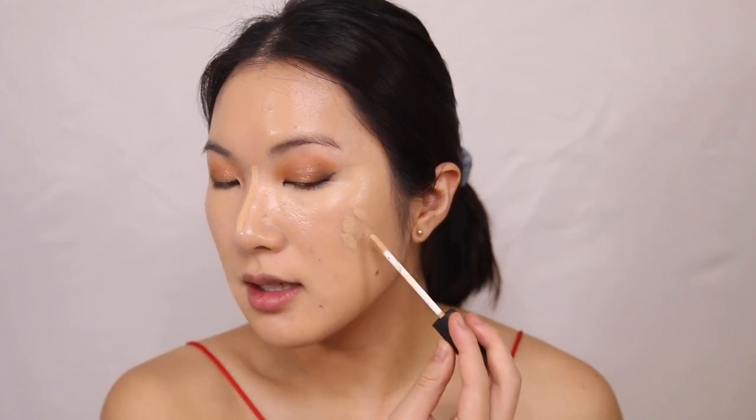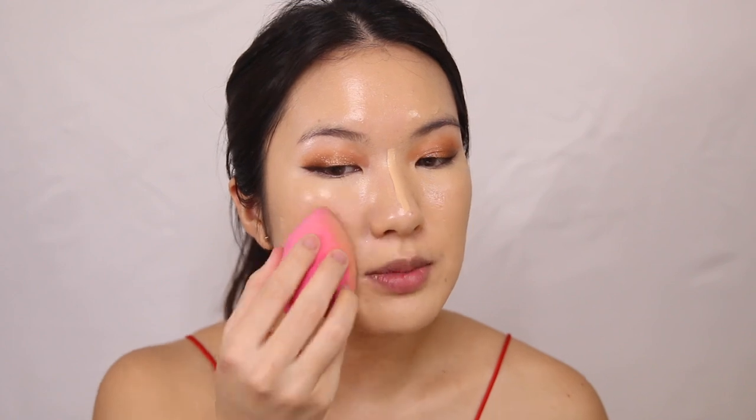Now I'm going in with the NARS Radiant Creamy Concealer in Cafe Con Leche and going over some of my blemishes with this concealer. I do have some hyperpigmentation and remaining acne scars. For those areas, I do a very light pouncing motion — I don't try to move my beauty blender too much because I really don't want to move the coverage around. It's just a very light tapping motion to blend out the edges of the concealer so I can still maintain maximum coverage possible.